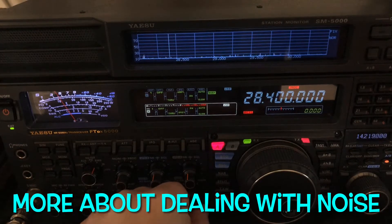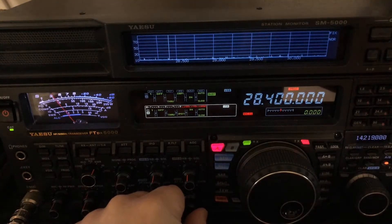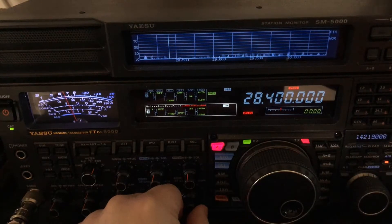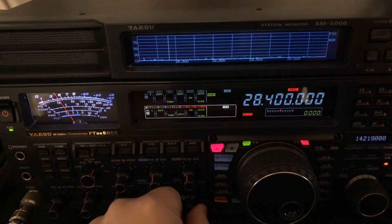Hello, N4H&H here. Well, as usual, came down to the shack to work some HF, chase some SOTA stations, and turned on the rig. The last time I was in the shack I was on 10 meters, so 10 meters came up — and well, listen to that.